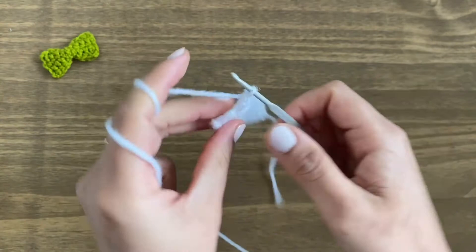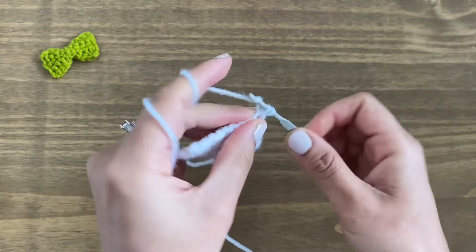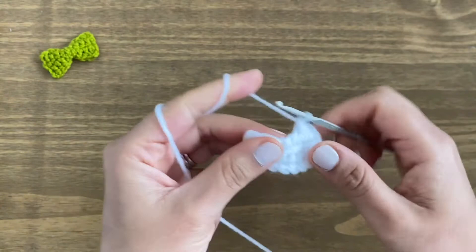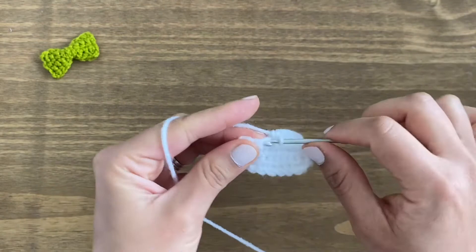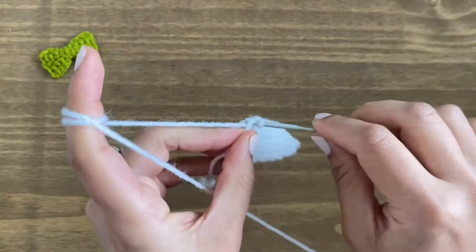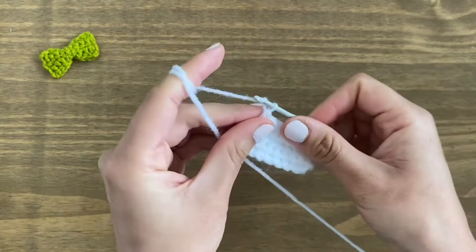Chain one and turn your work around — this is our last row of single crochets. We should have at the end nine single crochets again. Two, three, four, five — and the last one, nine. Now that we are at the end of row five, we are going to chain one.